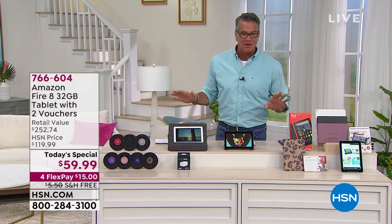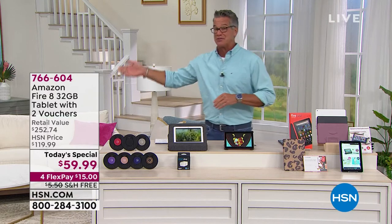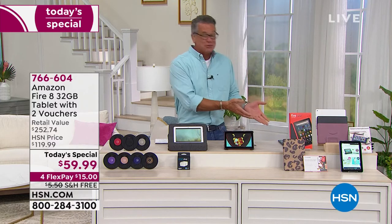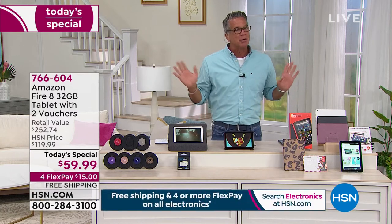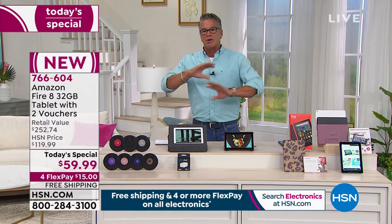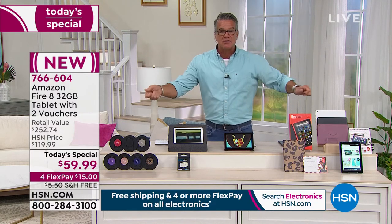It's about $250 if you try to buy everything separately, or you can spend about $59 today. It's a great deal. I want to remark on something: everybody who has had an Amazon Fire tablet knows that sometimes you have to say the voice command two times — it's just the way it is. You're talking about a microphone, a device, your voice, and really cool electronics. Don't worry though.